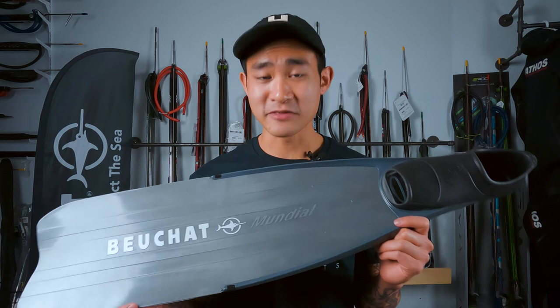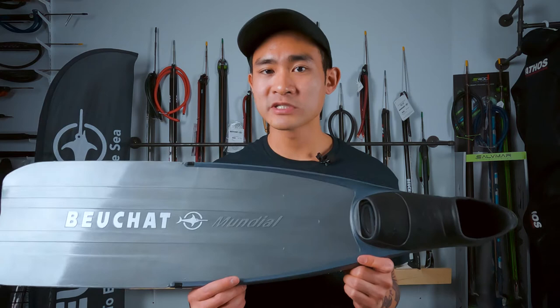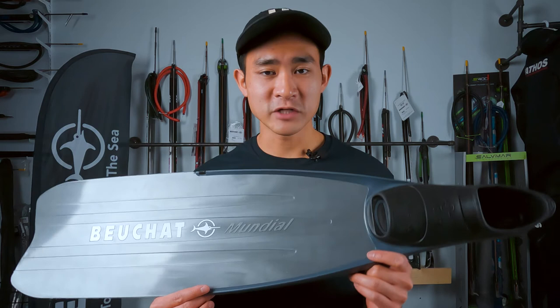Being a more hard stiffness blade, you're definitely going to be able to get a lot of power out of these fins, but they're also going to be more difficult to kick. So I definitely would not recommend this for somebody who's a beginner — it's just not going to be the easiest thing for you to use. I'd really recommend these for somebody who's used a medium stiffness blade before, knows that it's not enough, and knows they have a strong kick. This would be a really great choice for anybody looking for that style of fin.